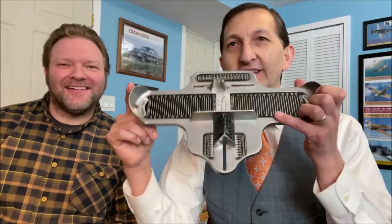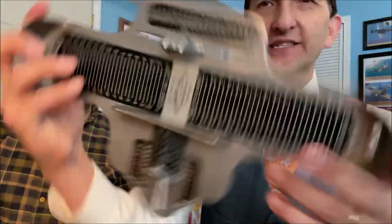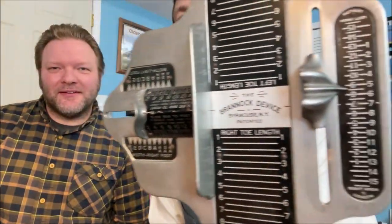Alright everybody, this is a video I'm very excited to do. I've been setting this up for months, and this included purchasing a genuine Brannock device — I purchased this off of Facebook Marketplace for about $30. So in case you don't know, we want to talk about the brief history of the Brannock device and then get into some of the details of fitting.